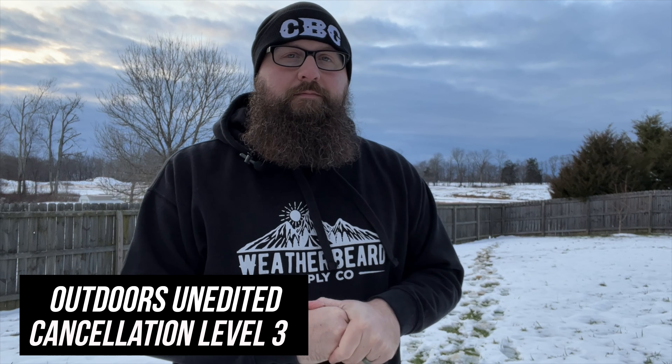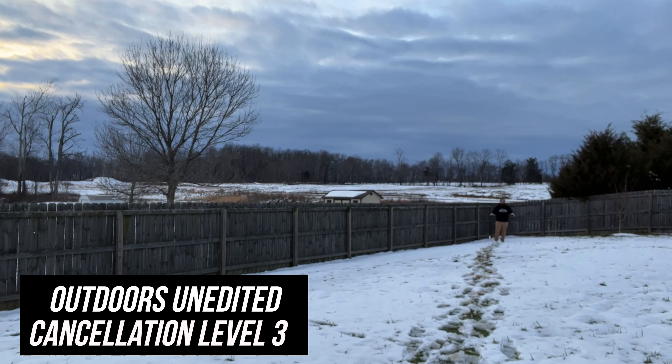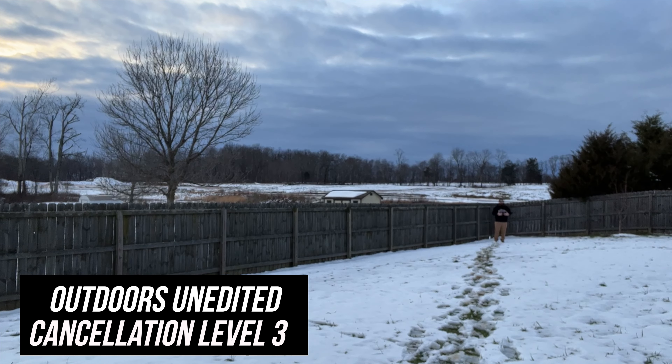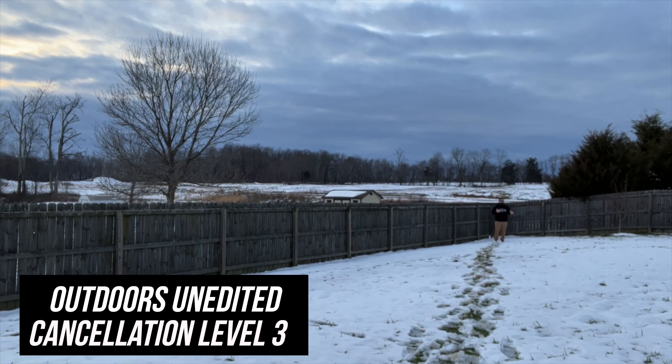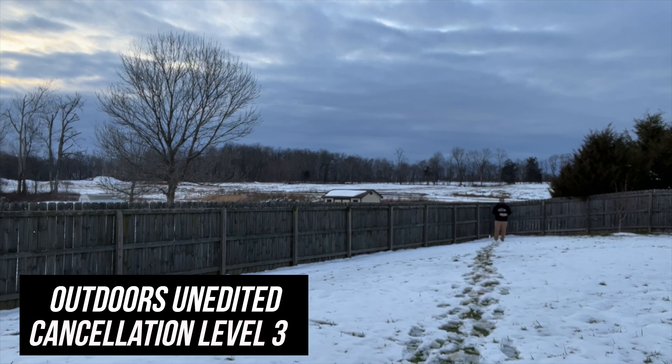Let's take a walk one more time. We are now 60 feet away at level three. According to the website, we have gone down to the very best sound you can get out of this microphone, and you're hearing that now from 60 feet away. Again, in the comments let me know — level three, 60 feet — what do you think of the sound? How does it sound to you? Let's finish up.